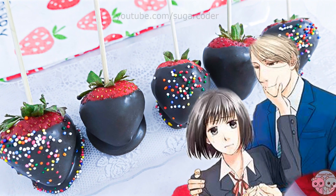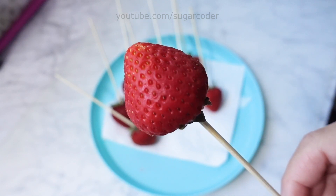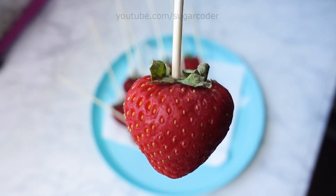Hey there, this is Sugarcoater. Have you seen the anime Koi Kimo? If so, who is your favorite character? It is such a cute anime and I highly recommend watching it.